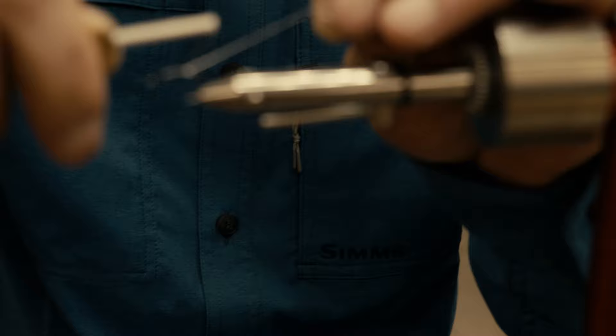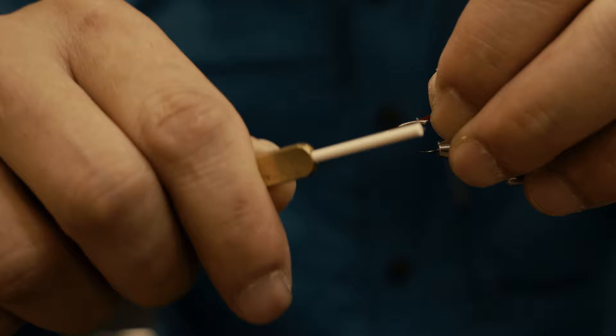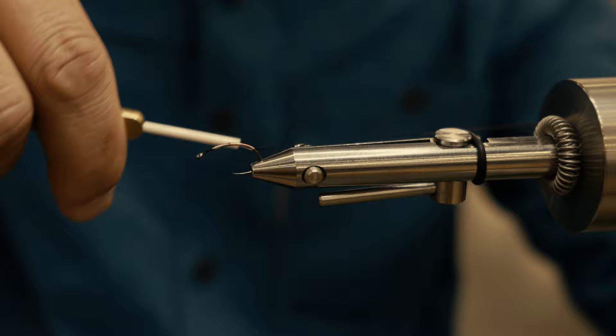I'm using a white thread here — you could also use red or green. The color of the thread, I don't find it matters as much as the profile of the fly. The first material we're going to tie in is red tinsel; alternatively, you could also use red floss. This is basically the tag of the fly, and this is what draws the attention. Red works really well; purple or blue will also work, but I've had most success with red and purple.